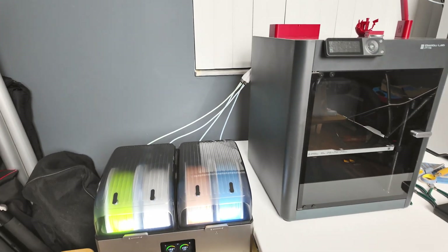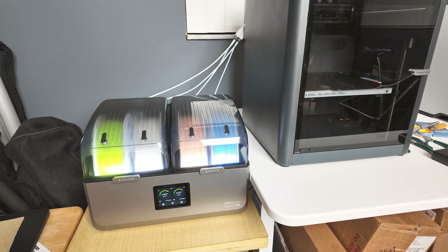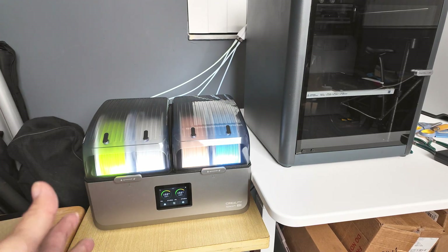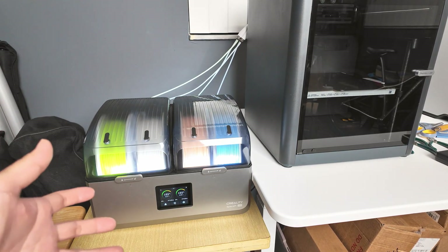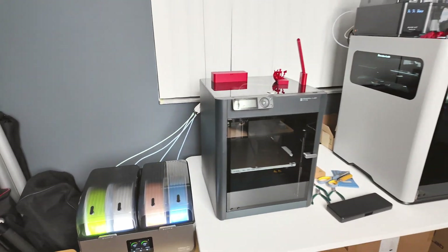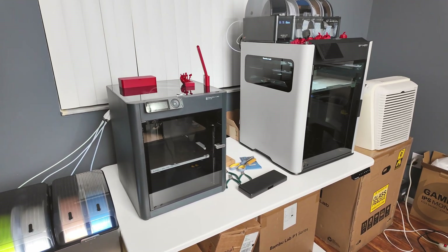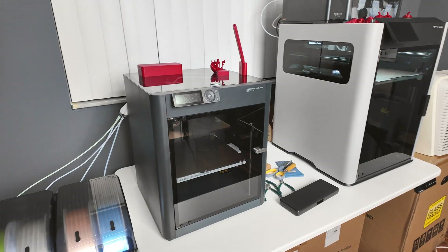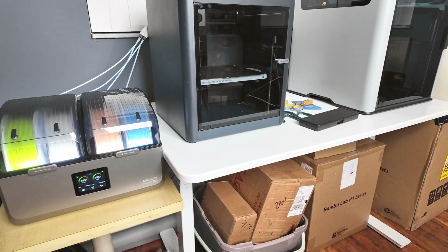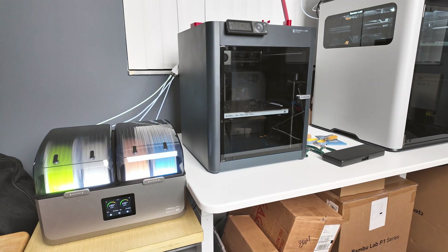This should conclude the video. A very convenient, easy to use, and practical filament dryer — and surprisingly, it's not from Bamboo. Being the 3D printer innovator and market leader, Bamboo — if you are watching this video — please consider making a filament dryer that works while it is printing.